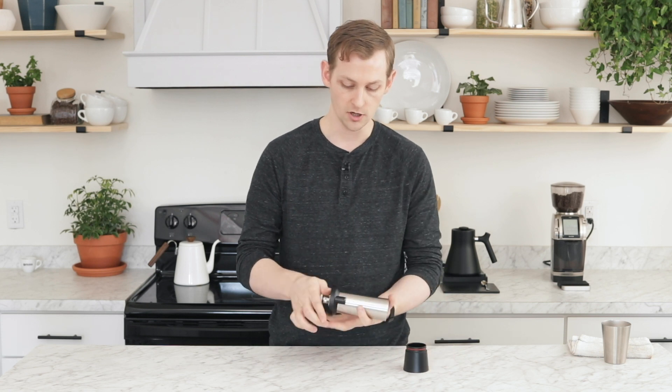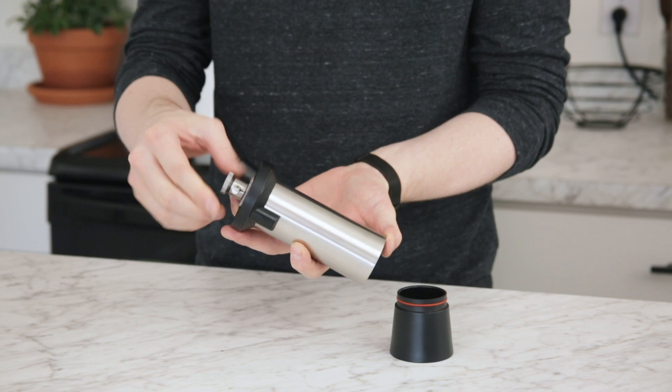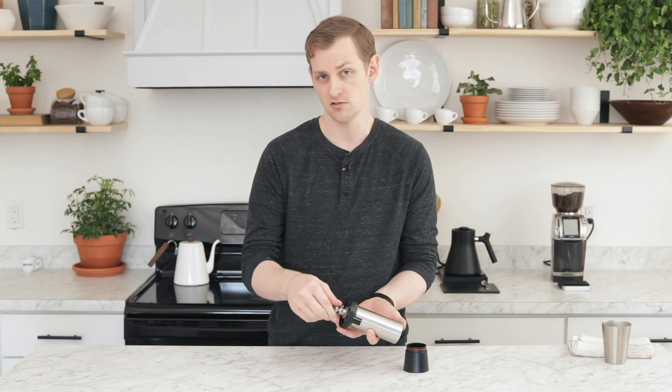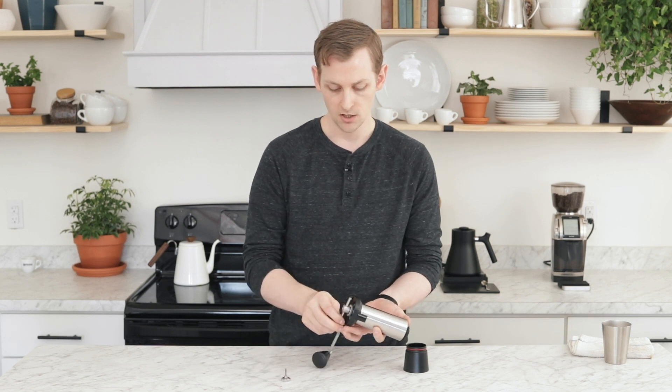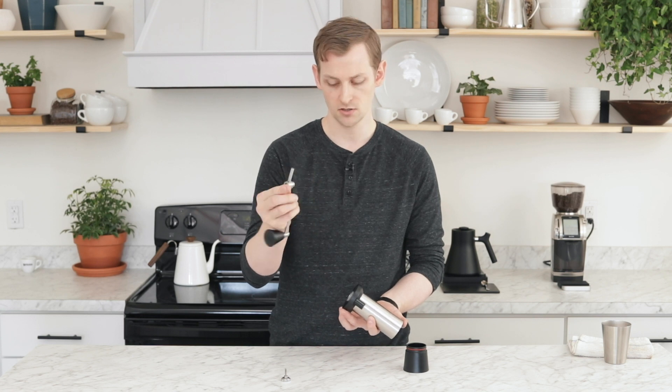First, we're going to take off our grinds catch. The second thing we're going to do is just undo this thumb screw at the very top. Unscrew it all the way — it's a normal thread, so just unscrew it counterclockwise. Take that out. We're going to take our handle off as well as this little nut, so just kind of keep them together.